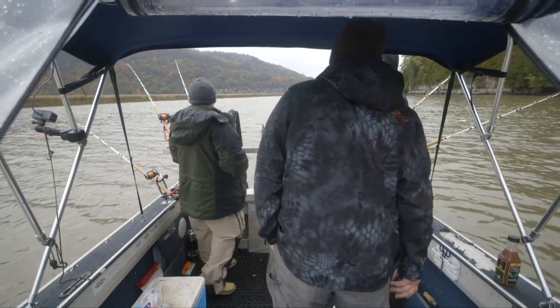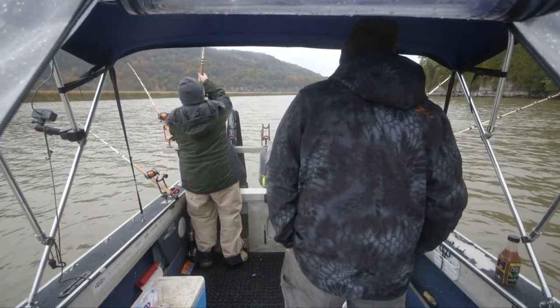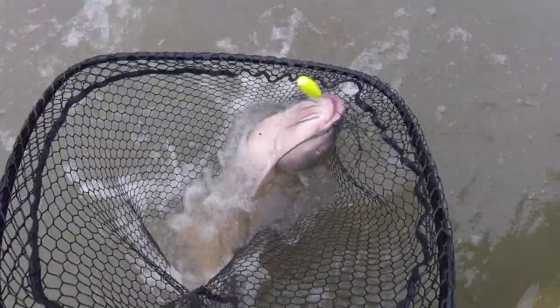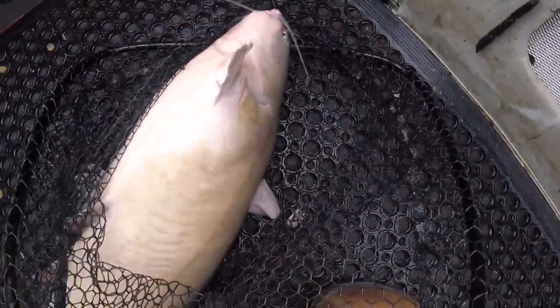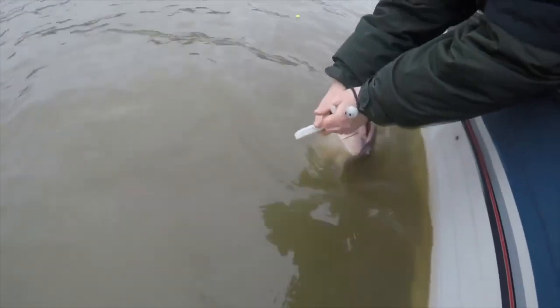That long line's bouncing — got him! Whoa, that was an angry fish when I first picked that up. That's another beast. That was awesome. That fish slowed us down to 0.1 knots — look at that thing. That's a Champlain pig. Very nice. My arms are killing me. That was awesome.